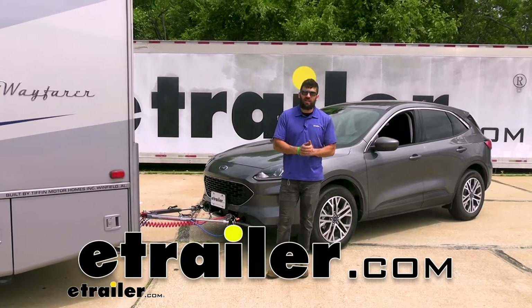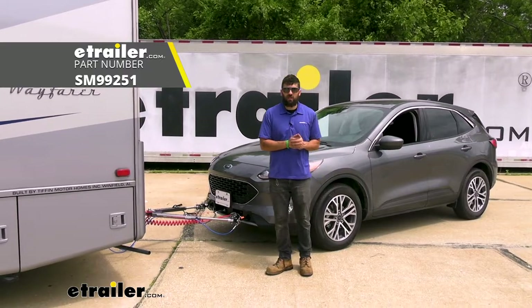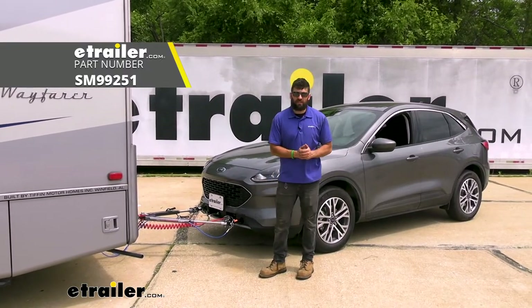Hey everybody, how's it going? Today we're going to be going over the Demco Stay and Play Supplemental Braking System here on our 2022 Ford Escape.